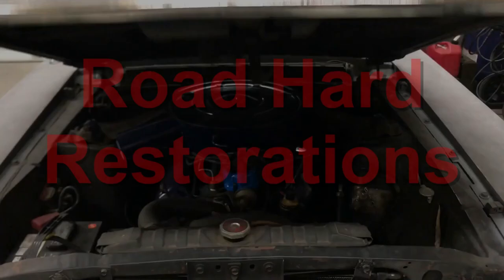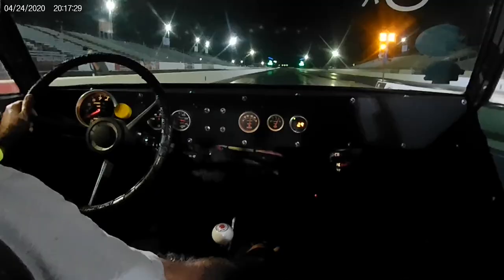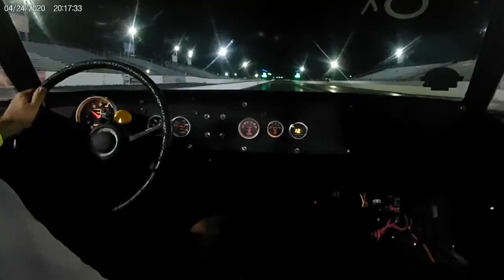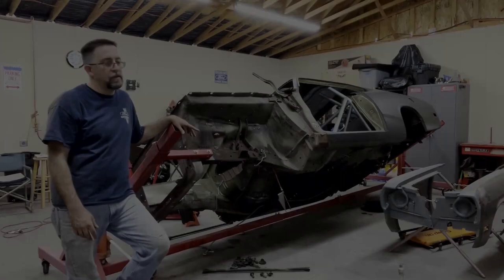Hey, welcome to this episode of Road Hard Restorations. We got a new project car. So I'm going out to look at this 1974 Duster. It's a 318 with a 3-speed manual. Well, here it is. I'm going to go look at it and see if we get to bring it home.